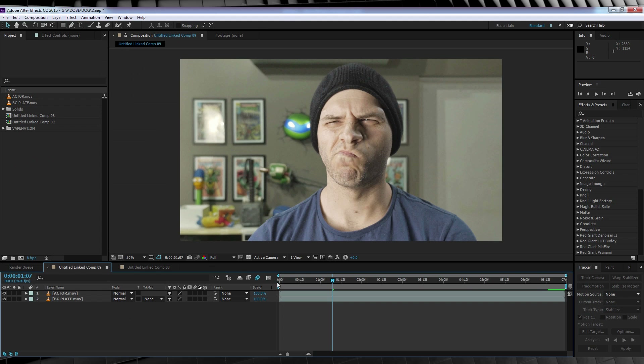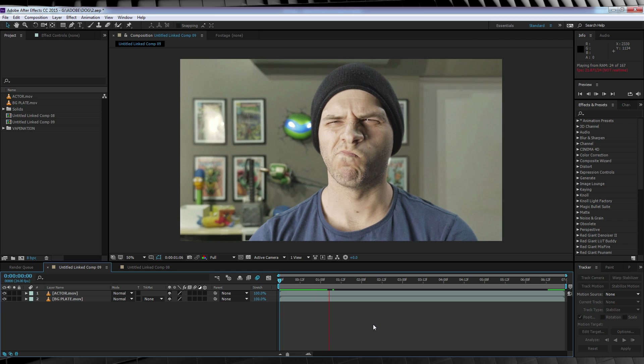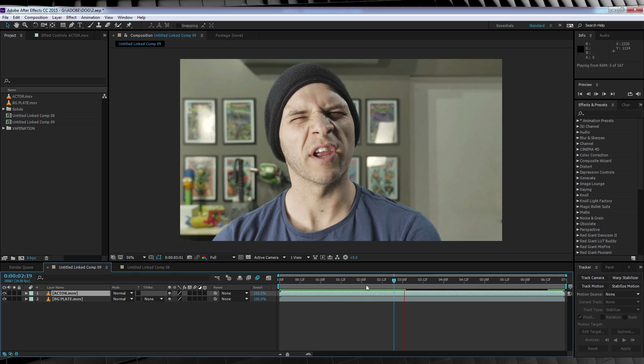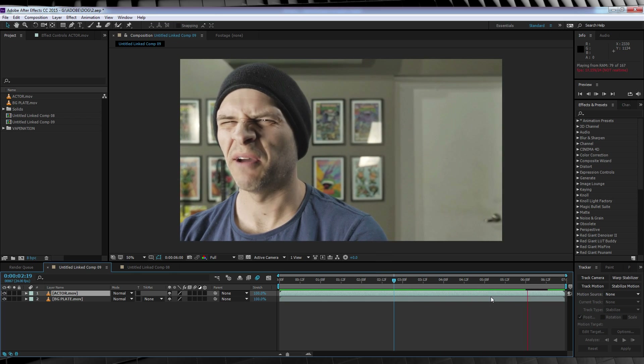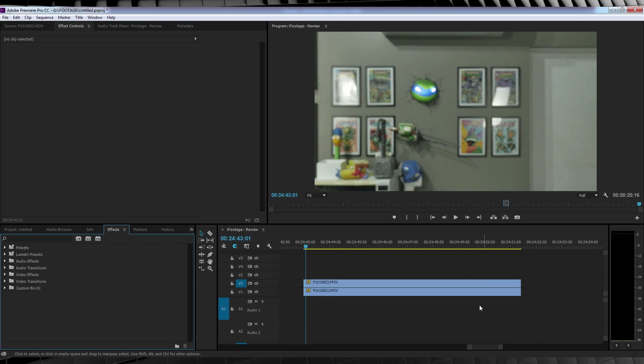Welcome back to After Effects. As you can see, I have my comp all set up and ready to go. We have the green screen actor footage on top and my background plate on the bottom. If we check out a preview, you can see they're both synced up properly — so that's basically the effect. Now I'm going to jump over to Premiere Pro and give you a little insight into the syncing of these shots.